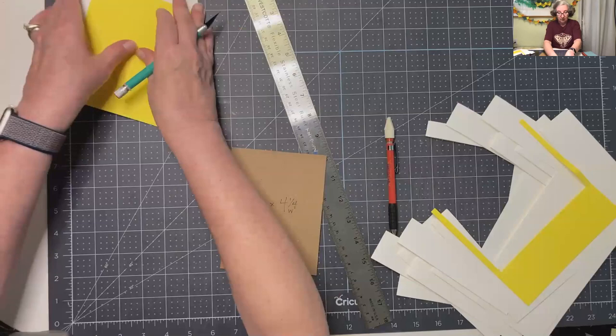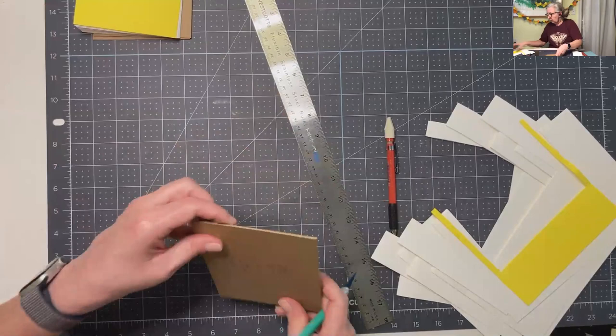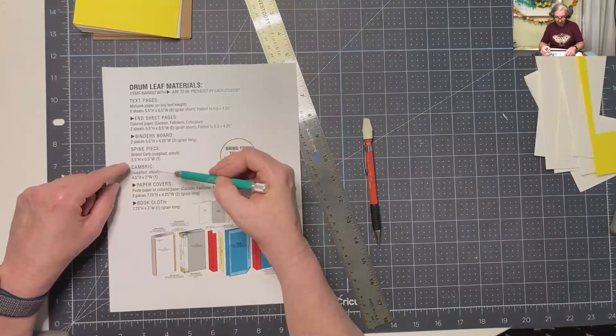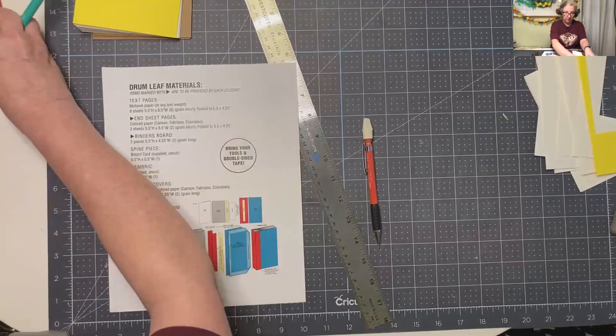So that's the text block - materials are prepped there. Let's look at our checklist. Text pages and end sheet pages done. Binders board done. Now we need the spine piece, the cambric, and the liner. We're using Mulberry for both pieces - the spine lining, and then the piece for the hinge. So let's prep that. Then we need the paper covers and the book cloth.